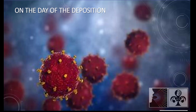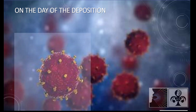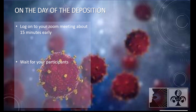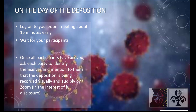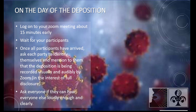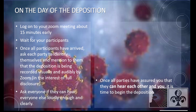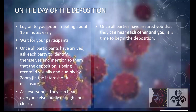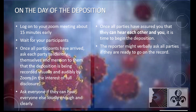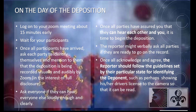On the day of the deposition, log on to your Zoom meeting about 15 minutes early and wait for your participants. Once all participants have arrived, ask each participant to identify themselves and mention that the deposition is being recorded visually and audibly by Zoom. In the interest of full disclosure, ask everyone if they can hear everyone else loudly enough and clearly. Once all parties have assured you they can hear each other and you, it's time to begin. The reporter might verbally ask all parties if they are ready to go on the record.